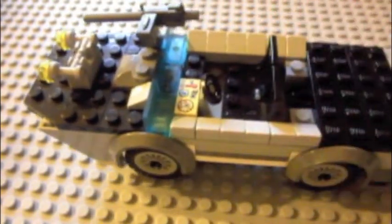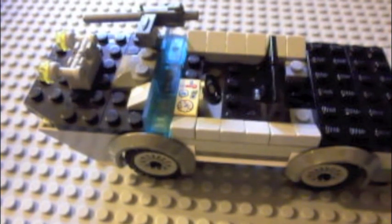I think this was a pretty cool build. If you ever get a chance to get the Indiana Jones set or even to build this, it would be a good thing to build. Alright, thanks for watching. Bye.